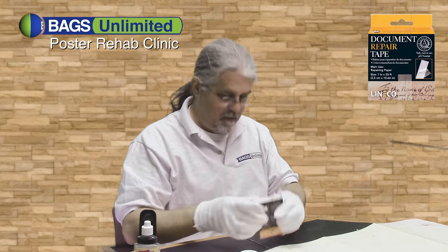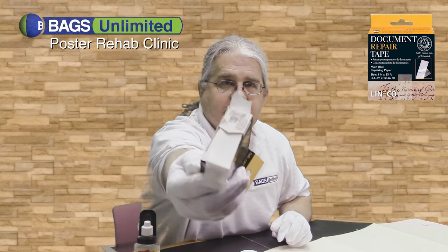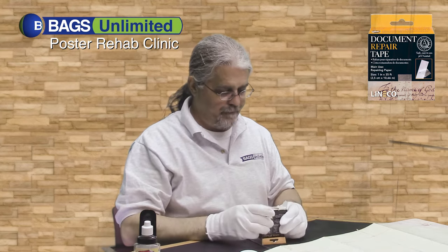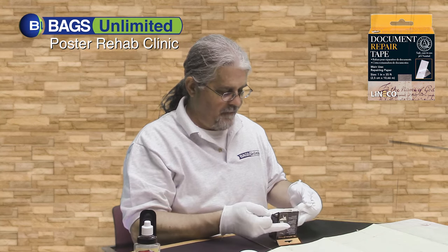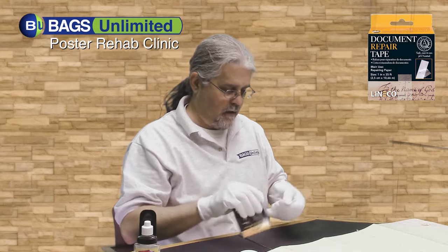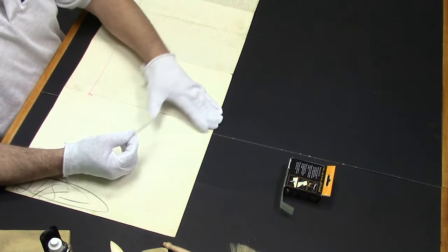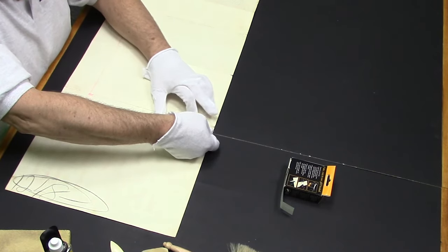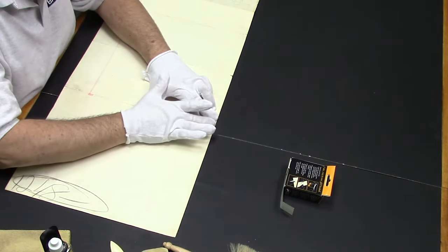Document repair tape is super fine tape. It's self-adhesive, but it's almost like tissue paper with adhesive on it. All you got to do is peel the tape off the backing, and you want to make sure that the paper is as flat as it can be, and then set your document repair tape flat across.